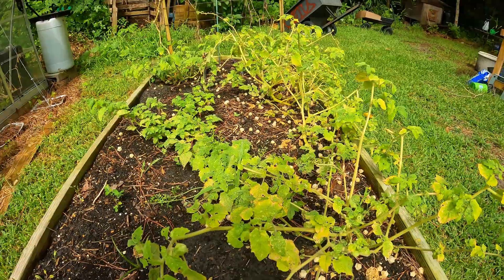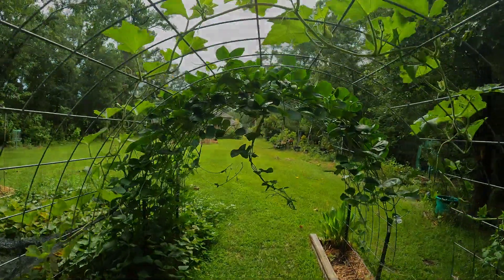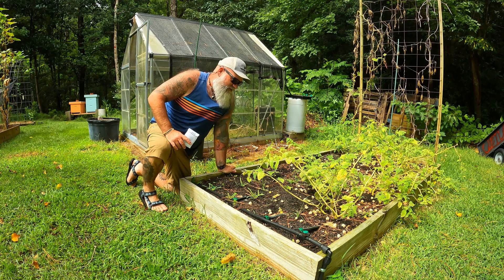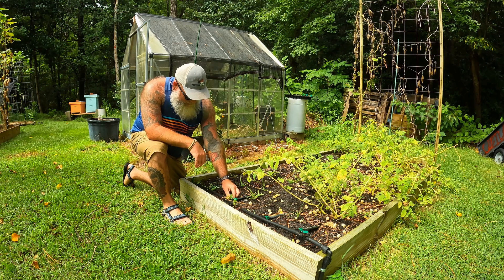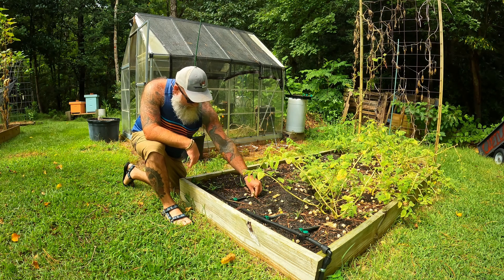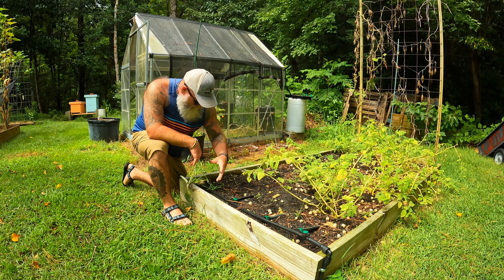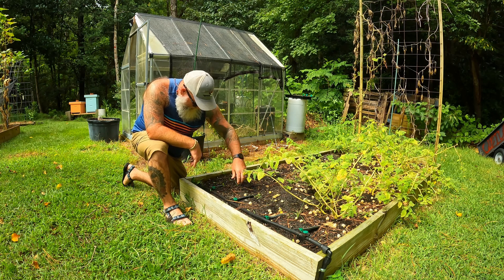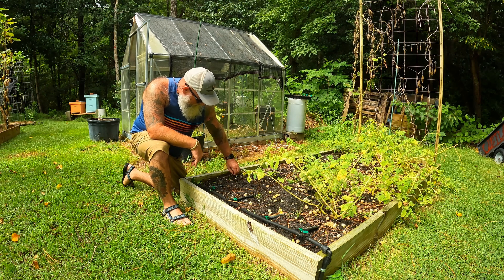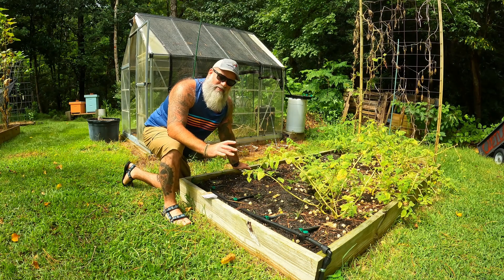This bed is just about wrapping up with the husk tomatoes, which is unfortunate, but we've left this spot blank. While they're finishing up, we're going to go ahead and plant some rutabagas here. I started some seeds earlier in the month and they were doing really good, but they just got kind of cooked and didn't do very well, so we're going to start over.